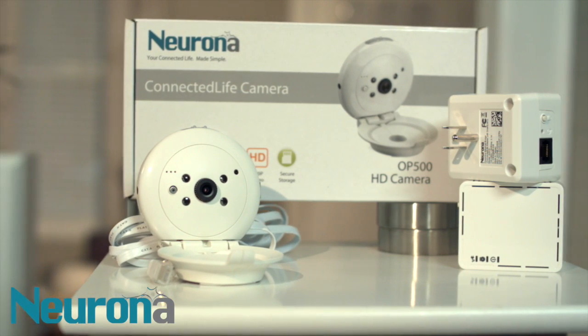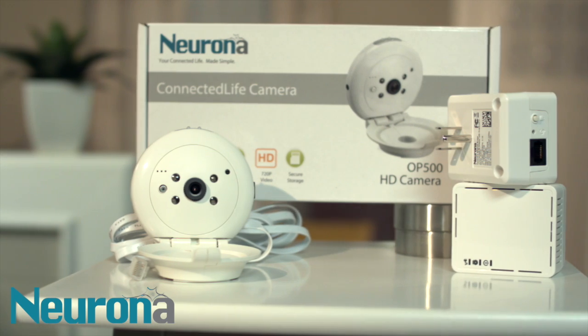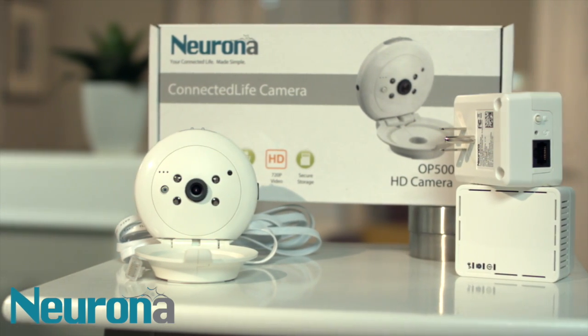Stress no more! Nerona will provide camera monitoring using the electrical wiring you already have in your home. There's no new wiring to install. Here's how it works.